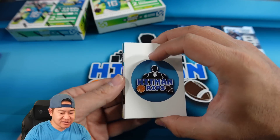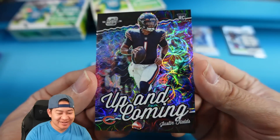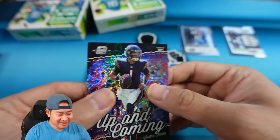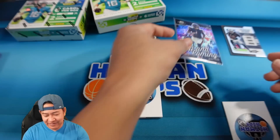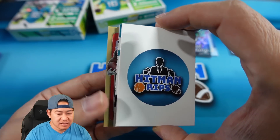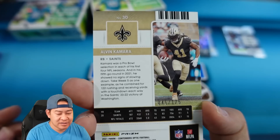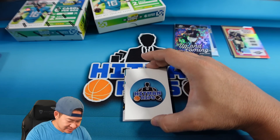I believe we're gonna have some autos, so let's pull from the back. Back card is a Justin Fields on the Up and Coming - oh, there's a little scope prism there. It is numbered two out of 25 on the Fields - not too bad! Next one from the back - that's team color for the Saints, just a Season Ticket of Alvin Kamara. That will be numbered 45 of 175 on the Kamara.